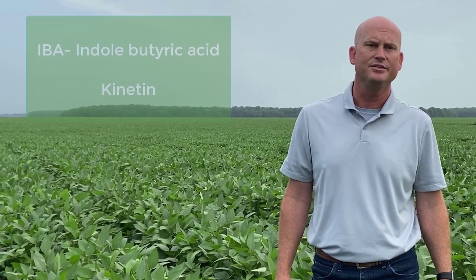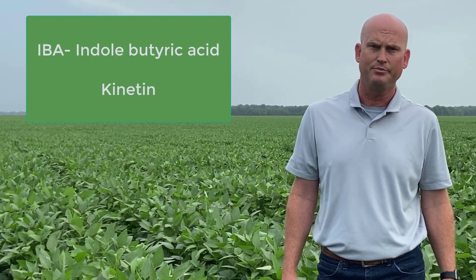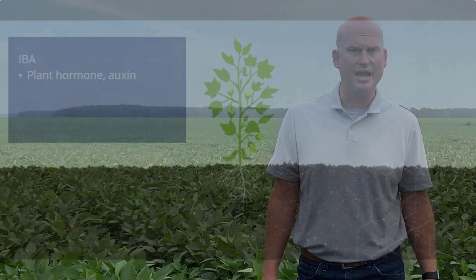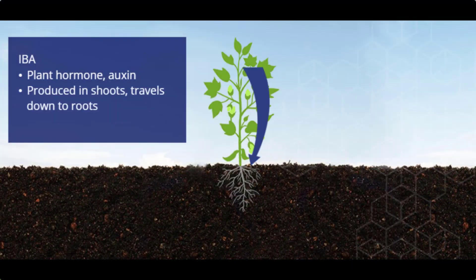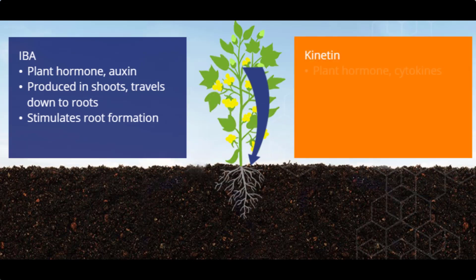How does Radiate work? Radiate contains IBA and Kynatin, which are both naturally produced in plants. IBA is produced in the shoot of the plant and works down the plant, and that is what helps build that strong root mass and provides a lot of root hairs for a more robust lateral root system.